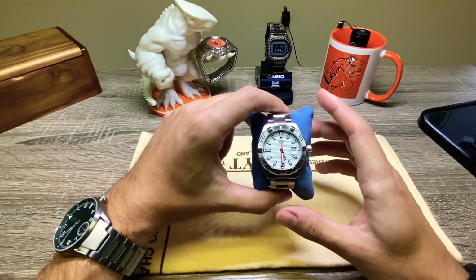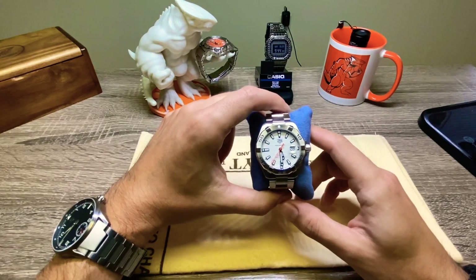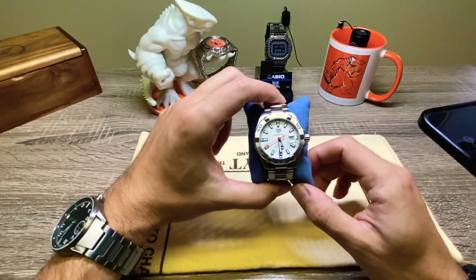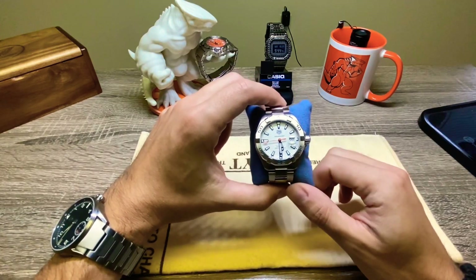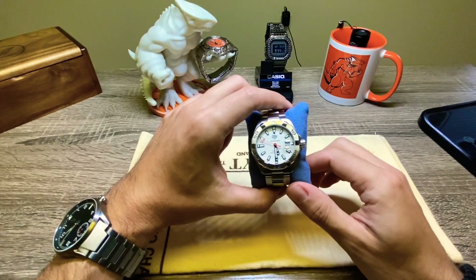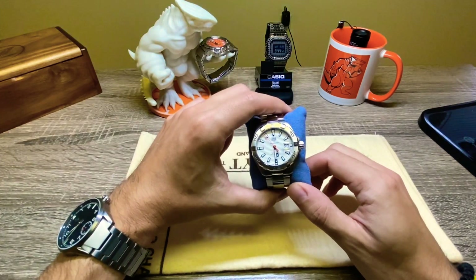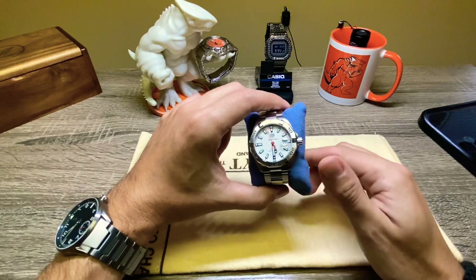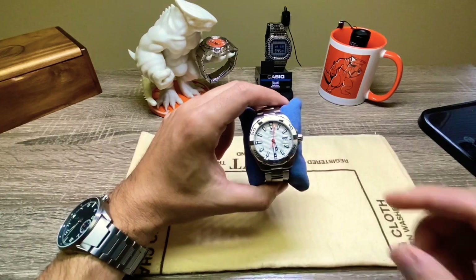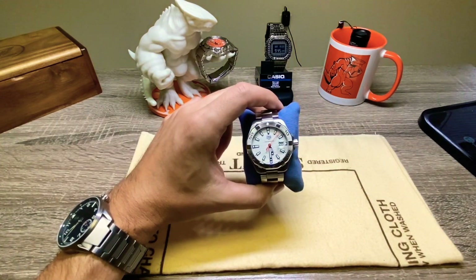I do want to get a time grapher and run more tests on all of my watches. If you have any suggestions for a good time grapher that's available right now, let me know in the comments below. Nothing too crazy price-wise, but I don't mind spending a few bucks on a good one. We'll show it on the channel and see what numbers we get.